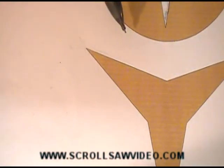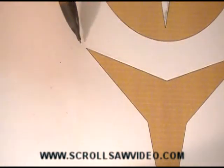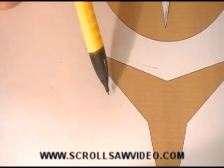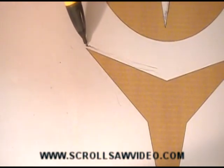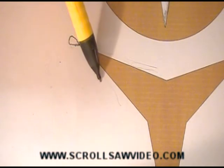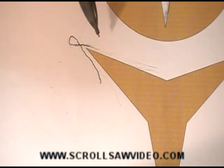Cutting the outside corners to a sharp point: if you are cutting this direction, as you're cutting here, follow your cut line and continue following it past the point. Make a circle like this, then come back and cut this way. This will leave a sharp point.